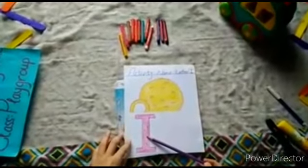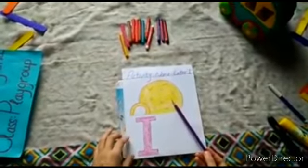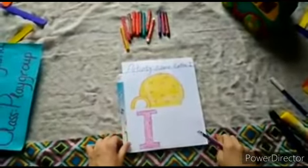So today our activity name is letter I. First we colored letter I with pink color, and then we colored our igloo with yellow color. Did you like that? Did you enjoy this class? See you tomorrow!